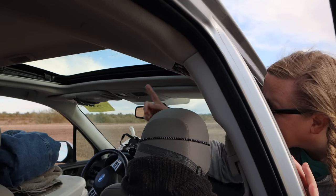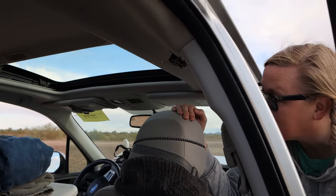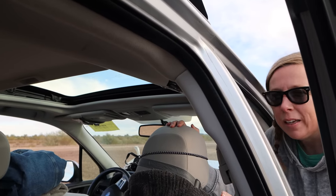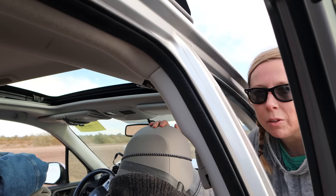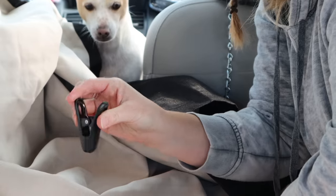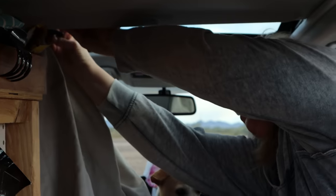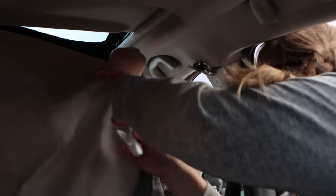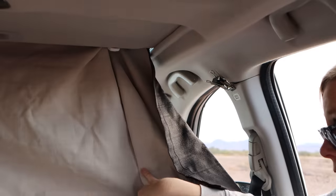I'm really lucky that my Forester has a sunroof, so at night I'll crack it open a little bit if it's not going to be raining. That's also why I have the little fan — to keep the air flowing. I do encounter a bit of condensation, especially in more humid areas or along the coast, but it hasn't really affected anything yet. I use these kinds of clips to just clip the curtain up to the sunroof shade.